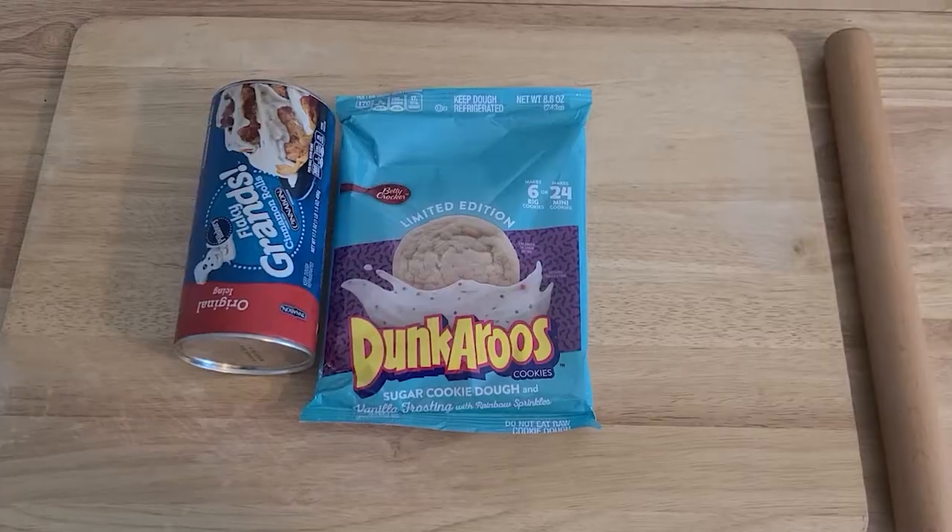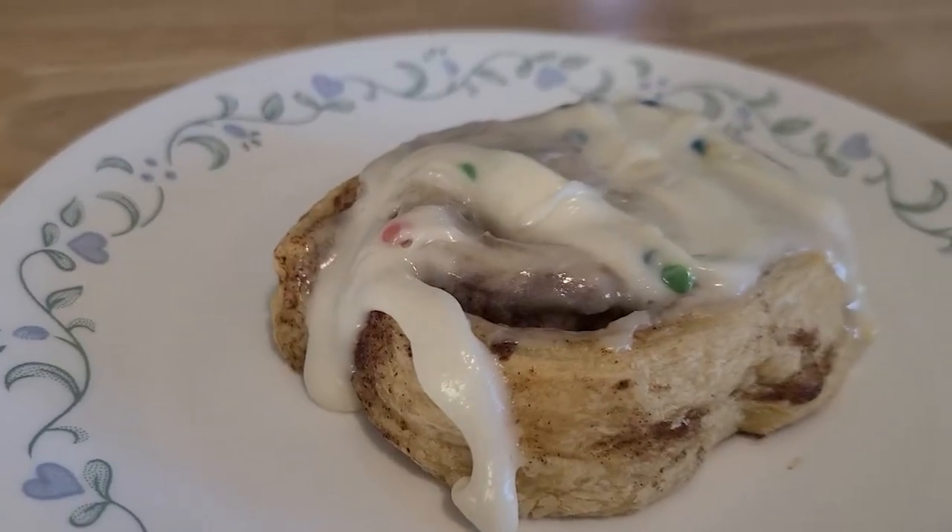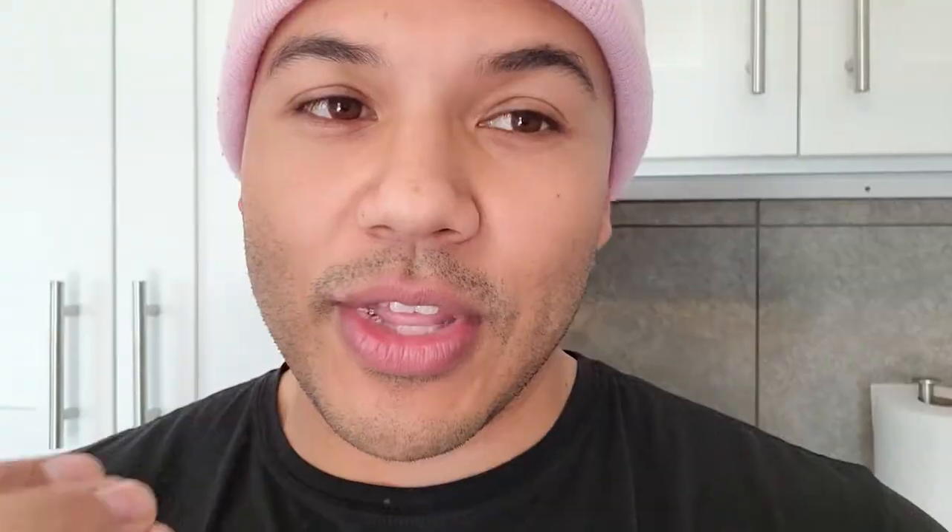But what would make that even better is if you smoked it? I basically have these cinnamon rolls I bought at Walmart — it's the Grands Cinnabon version of cinnamon roll — and the Dunkaroo limited edition cookie. So the thought is that I'll put the sugar Dunkaroo cookie inside of the cinnamon roll, and at the end I'll put the icing from the cinnamon roll and also the icing from the Dunkaroo and kind of crisscross it and eat that together. The coup de grâce is that this is all going to be smoked on my father-in-law's Traeger 780, so it's going to have a nice smoky wood flavor along with all this disgusting sugar. It's going to be fantastic. Let's do it.